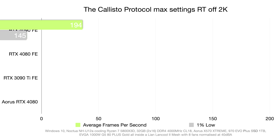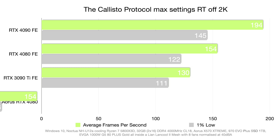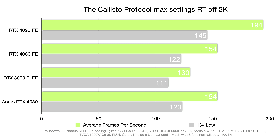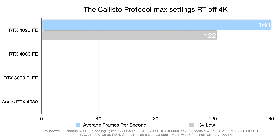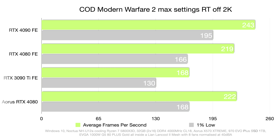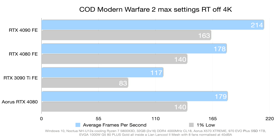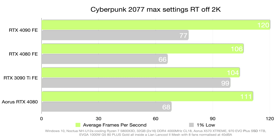Gaming benchmarks begin with The Callisto Protocol at max settings, RT off. At 2K there's virtually no difference — only a one-frame gap in one-percent lows. At 4K again just the one-percent low shows any difference. In Call of Duty at 2K, the Aorus Master edges slightly ahead in both one-percent lows and average FPS, but at 4K this margin diminishes. In Cyberpunk 2077 at 2K, the Aorus Master is surprisingly about five frames ahead with improved one-percent lows as well.